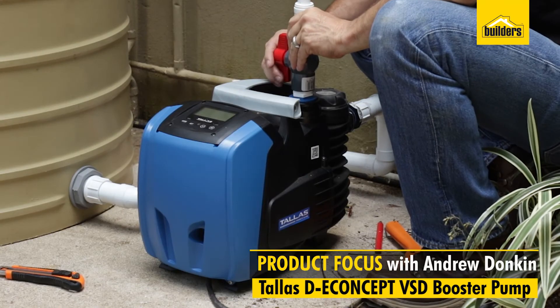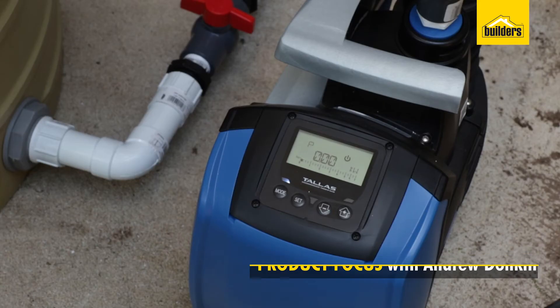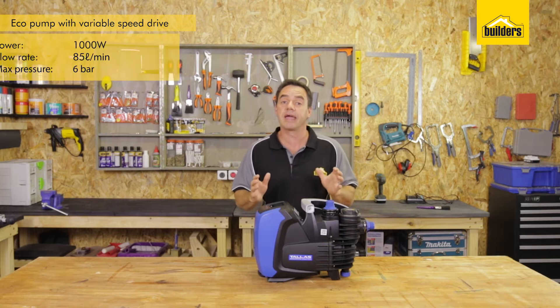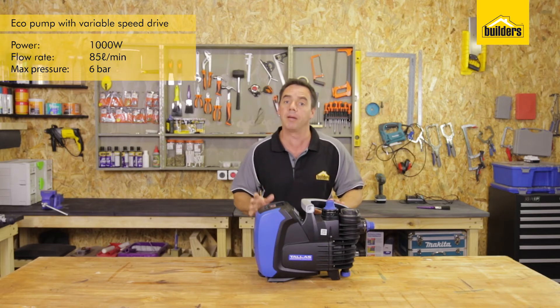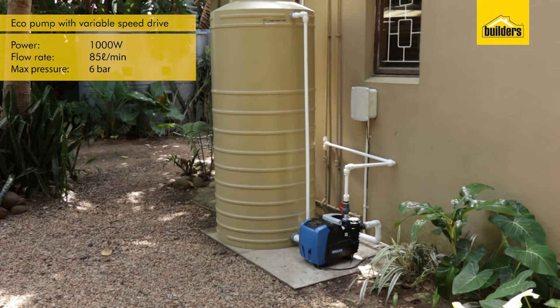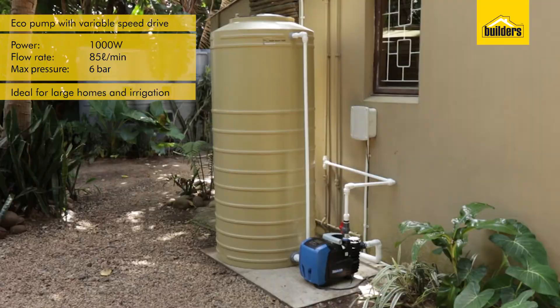This is the TELUS DE Concept VSD Booster Pump. It's a pump which has a variable speed drive which adjusts the power of the motor to suit the water requirements in the household. It has a high flow rate of 85 litres a minute and a pumping height of 60 metres. Therefore it's ideal for large households and can also be used in an irrigation system.